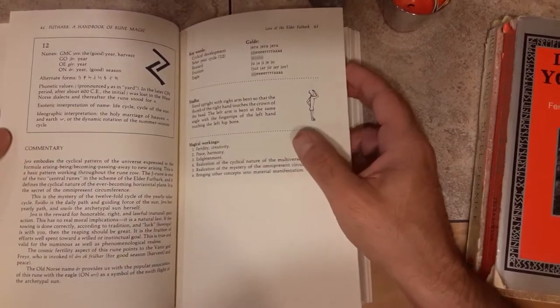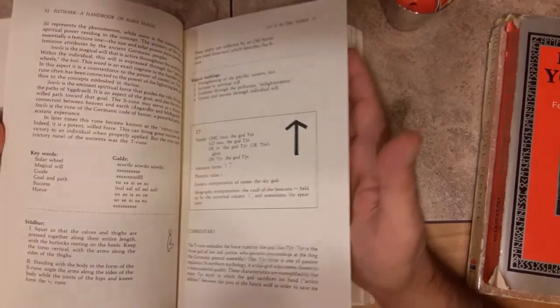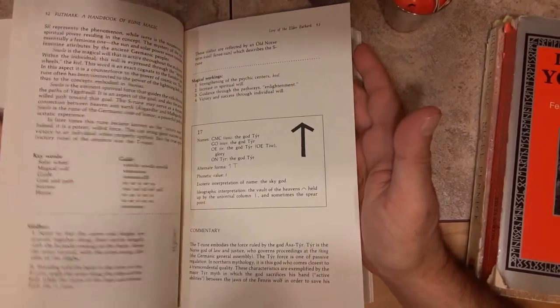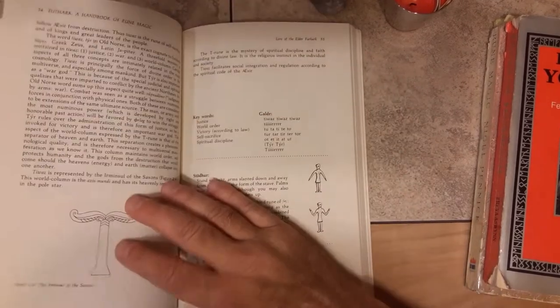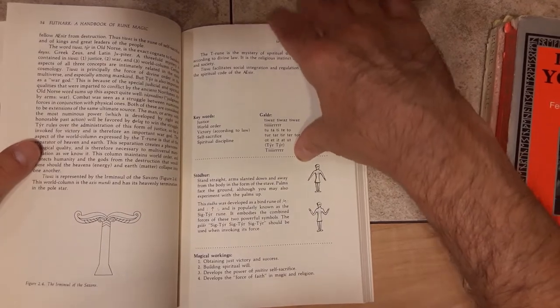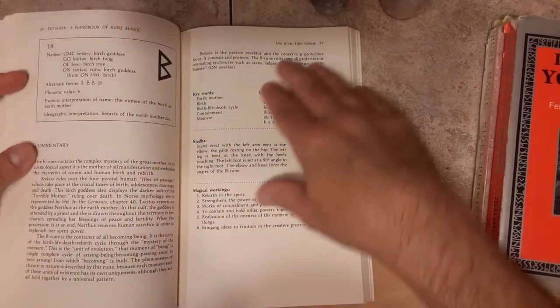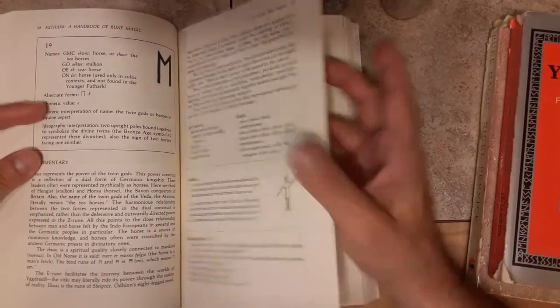Many, many times I would go back to this book again and again and just soak it in, each rune. And the thing is, this was written all these years ago and it's still foundational. It's still a wealth of knowledge. It's just everything you would want in a basic rune book.